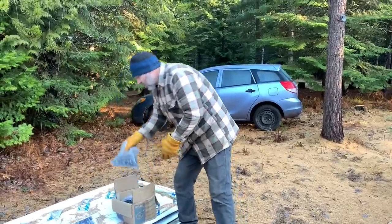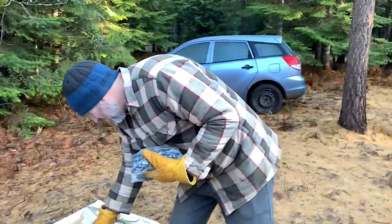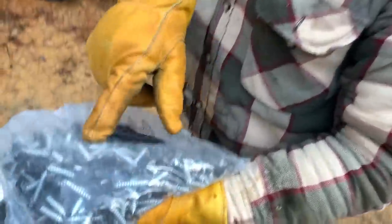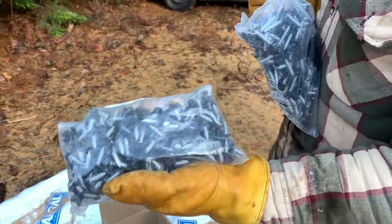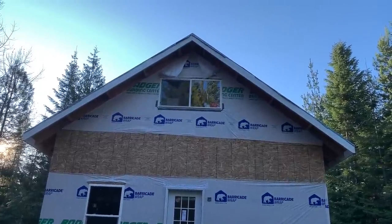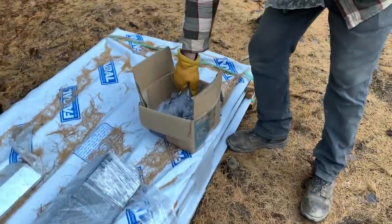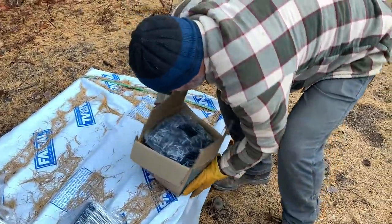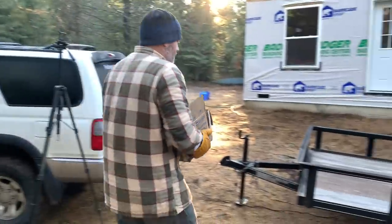First of all, we've got thousands — it looks like — of screws here. We've got long screws that'll go above the eave area, and then we've got shorter screws for down low on the roof where the exposed eave is, so they don't come out too far through the roof decking. A whole big box of them — several pounds of screws.